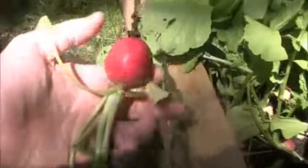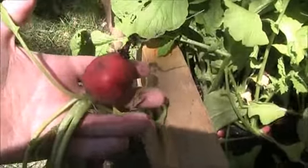Let's pull that radish out. Whoa, that's a pretty big radish — all in about a month. Go ahead and take that one. Got it!